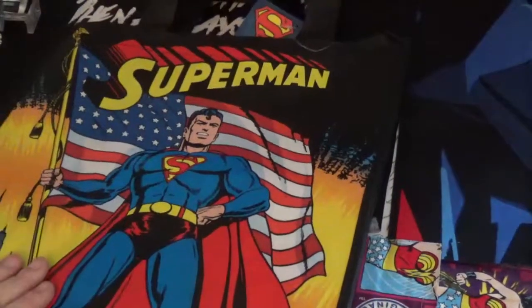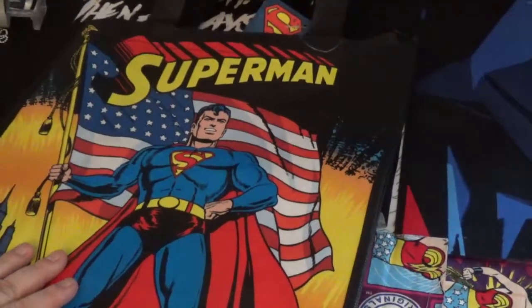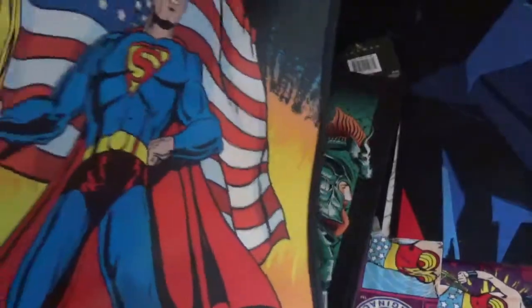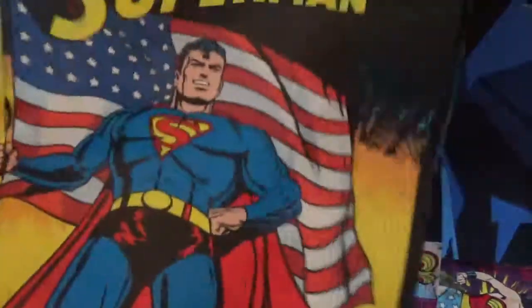I went to the dollar store yesterday, Dollar Tree, and I found these two totes in the checkout aisle. So this is the Superman one. As you can see, it's got the newsprint of the old story. You can even read it. And he's holding the American flag. It's pretty cool.